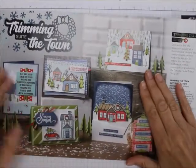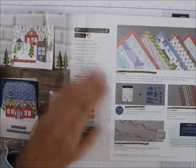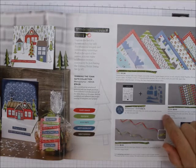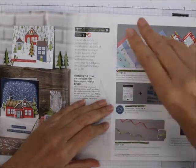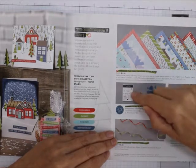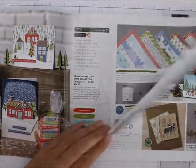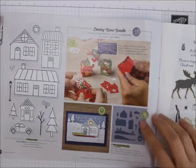Here is the Trimming the Town suite — this is really a great one. You can buy the whole suite, which includes the paper, the Coming Home bundle, the Trimming embellishments, and the ribbon combo pack, or you can buy them separately. But if you buy the Coming Home stamp set, the bundle, or the suite, $3 each is given to either an adoption charity, a foster care charity, or an infertility charity. I like that — I'm adopted, and my daughter's adopted. This is the first stamp set I bought out of this catalog. And it's got the dies that will cut them all out for you.